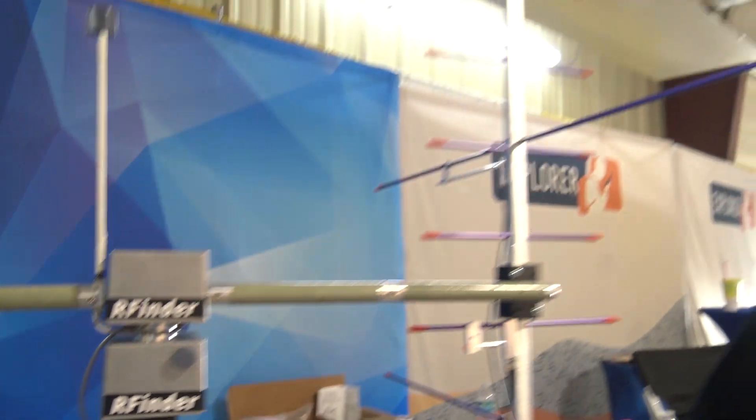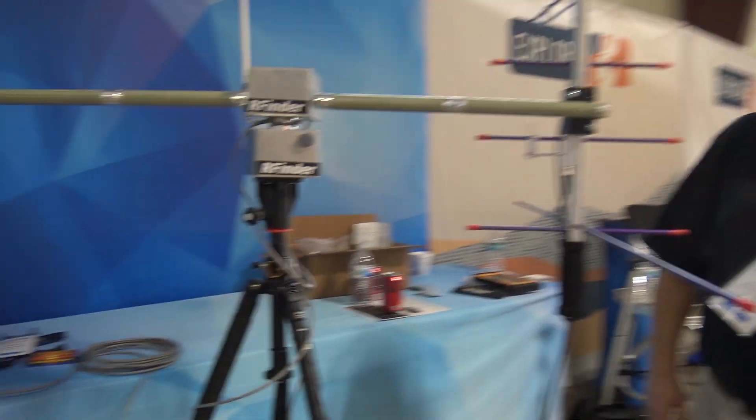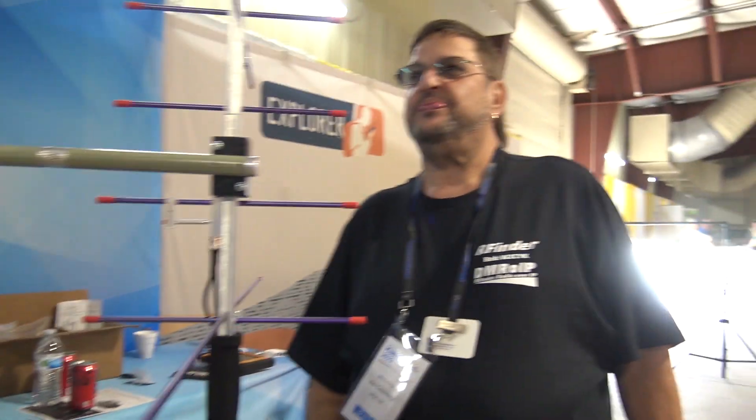I see R-Finder, I see a satellite tracker, I see an aero antenna. I love satellites and I've done a lot with it. Tell me about it, Bob. So we've revived the portable rotation dual-axis rotator. It was discontinued about three years ago, and we talked them into making it again. We made some modifications to include Bluetooth and also a little modification to the control board to make it more continuous duty.